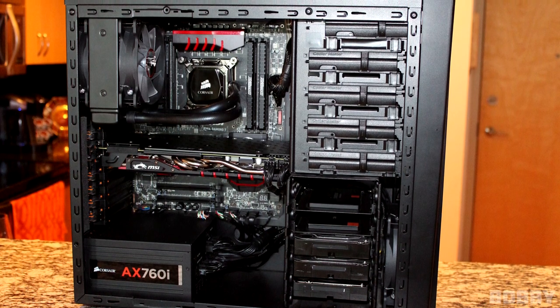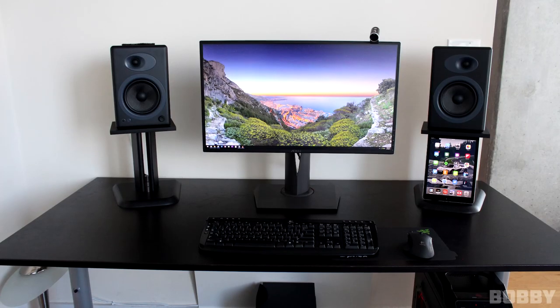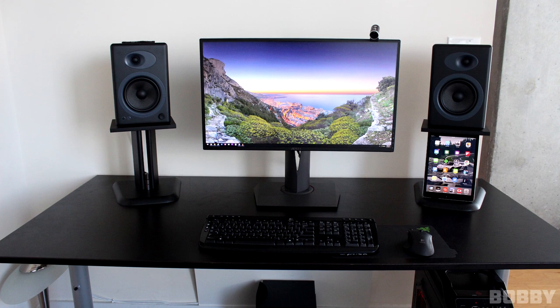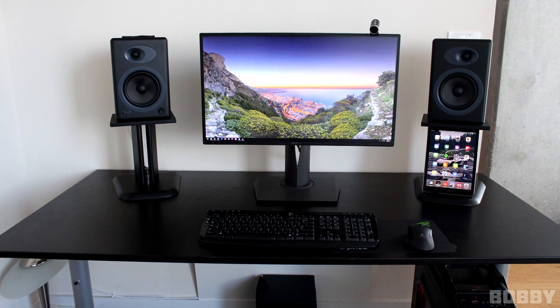Definitely a solid gaming PC, although 32GB is somewhat overkill for this build unless you're doing some heavy CAD design. It does look like you have your productivity-type setup judging by your keyboard and mouse. But nonetheless, a very clean and organized setup. Thank you Bobby for entering.